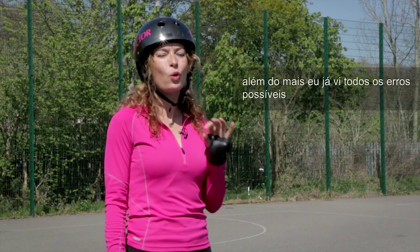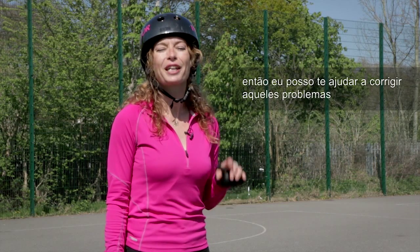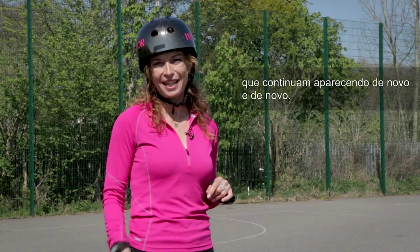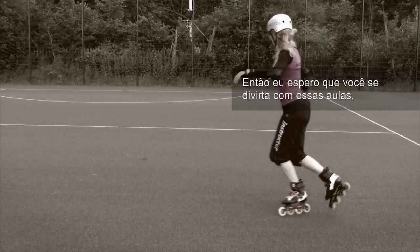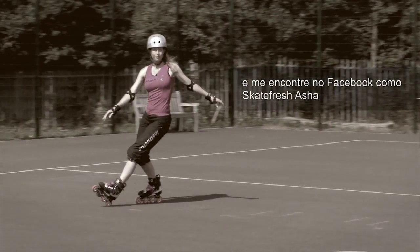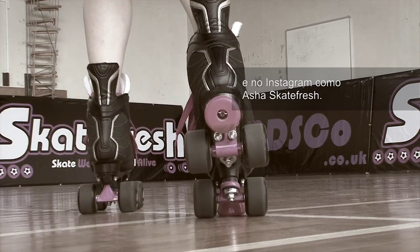I've also seen all the mistakes possible, so I can help you fix those common problems that keep coming up again and again. I hope you enjoy these classes here, and come and find me on Facebook as SkateFresh Asha and on Instagram as Asha SkateFresh.